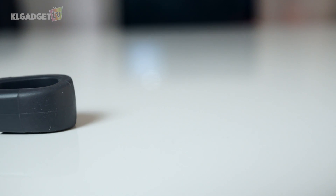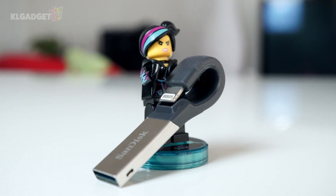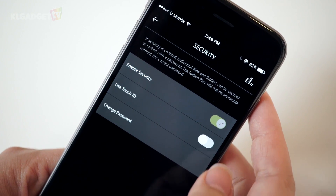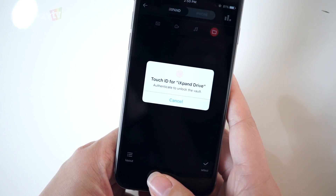There is also an option to keep certain files secure should you want to save them from prying eyes. The Secure Access Vault allows you to password or fingerprint protect files stored in there, and it is quite easy to set up. Just tap on the gear icon, select security, enable it by sliding the slider to the right, and enter your password according to the instructions. You can also use your iOS Touch ID if you prefer.